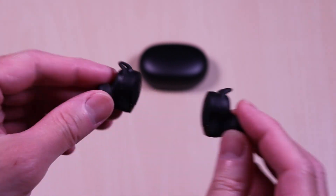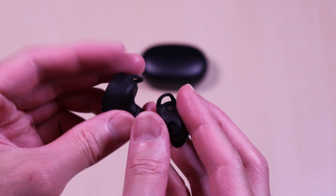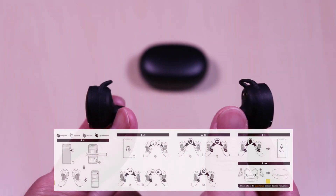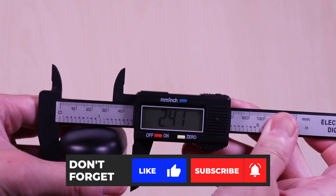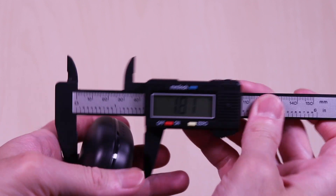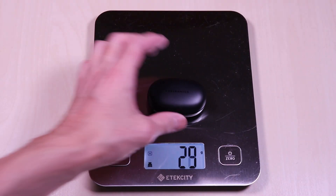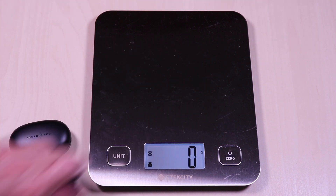And here are the earbuds side by side. Navigating playback and call controls is a matter of tapping a few times or a long press to get the desired functions. They also include volume controls. The case comes in at 2.6 by 1.6 by 1.1 inches. It weighs in at 39 grams and the earbuds come in at 11 grams.